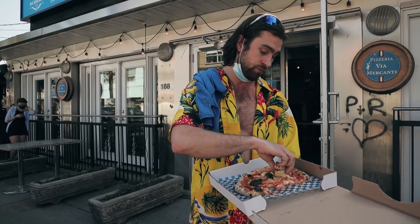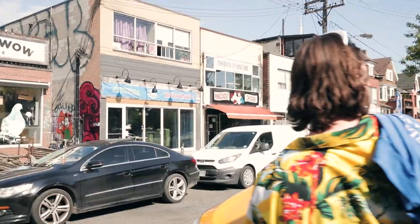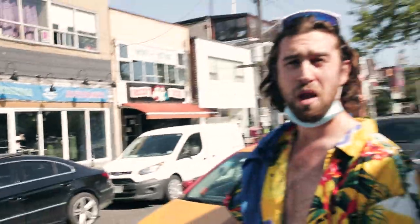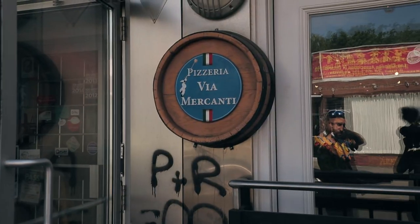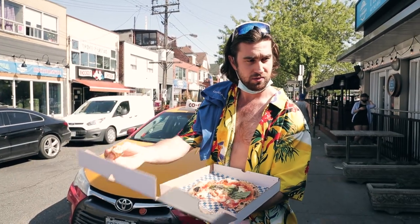I'm gonna give it a 7 on a New York style pizza, but overall it's great, I love it. Via Mercanti — look at that, they got a restaurant across the street from the restaurant! It's ridiculous. This guy's nuts — great pizza though, great pizza.